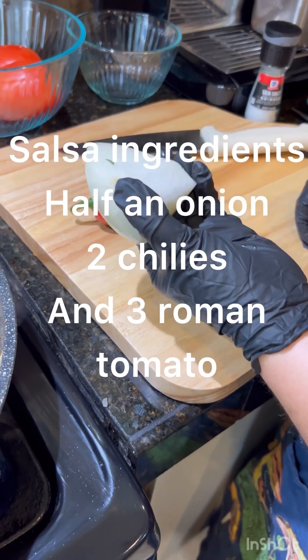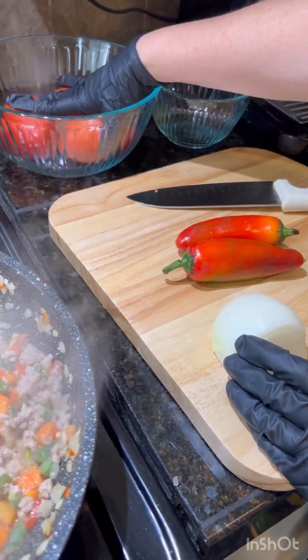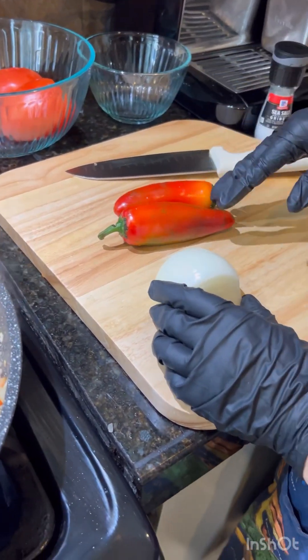We're going to need half an onion, two chilies, and three lemon tomatoes to make a salsa for the squash.